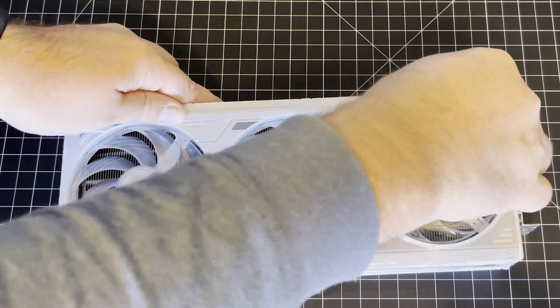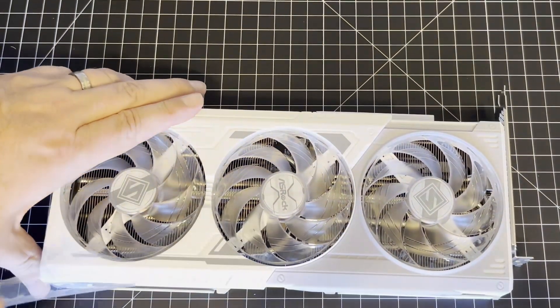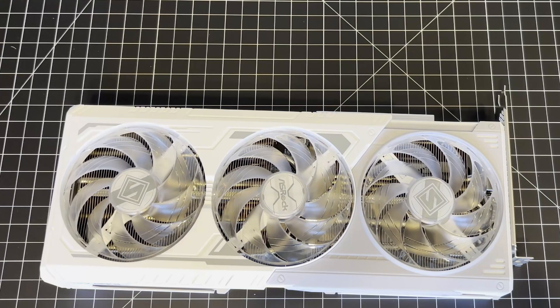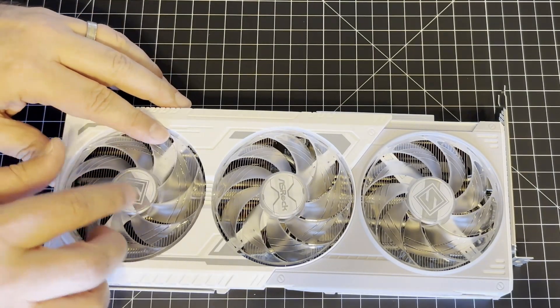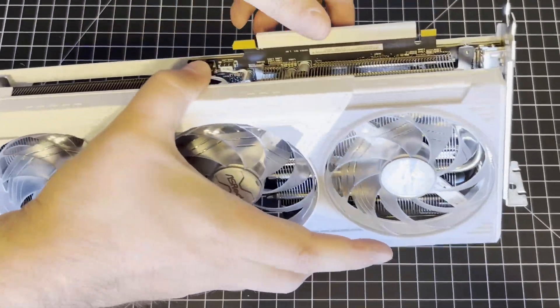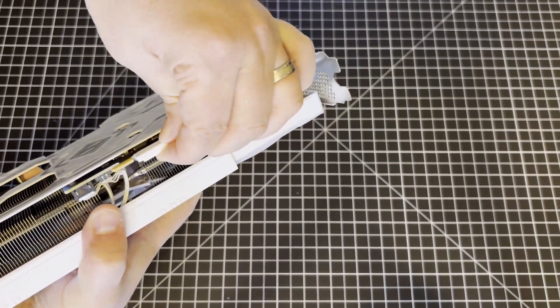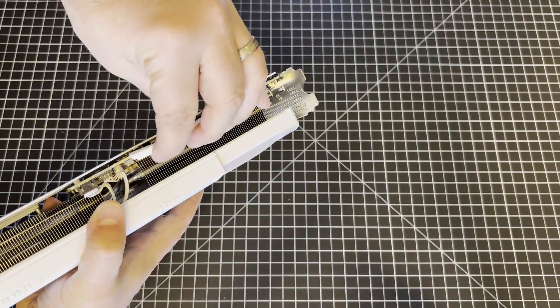ASMR. There you go. Possibly some covers on the fans — we'll have to see about that, but not here. Anyway, there you go — graphics card.